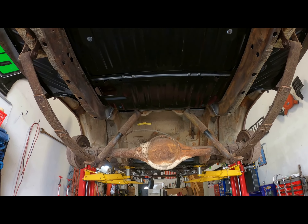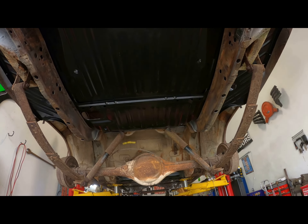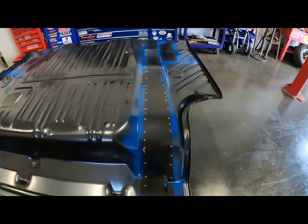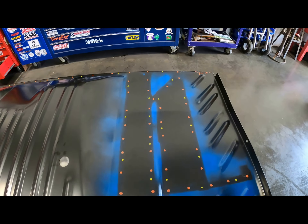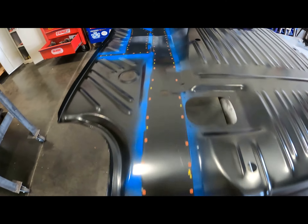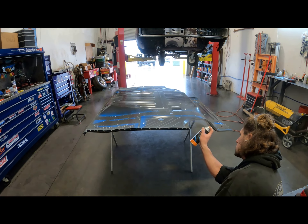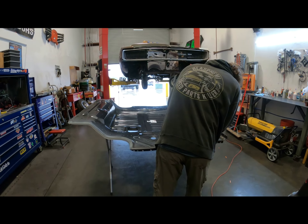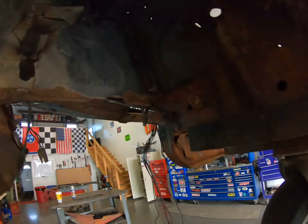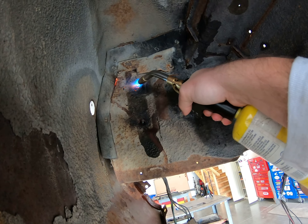Continuing on with the trunk pan — got it fit pretty well. I had to make these little tabs to help line everything up — it's lining up pretty well. Going to come under here and mark my frame rails out. Running low on paint markers, so let's try old Ford blue engine paint. The paint actually worked pretty good — clearly can see the lines. Now the fun starts of getting all those little holes ready.